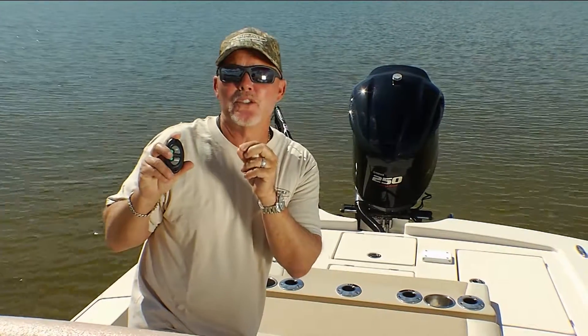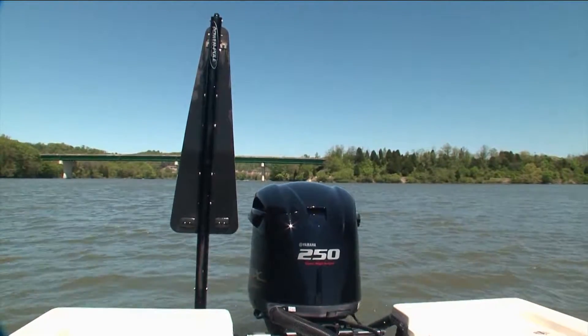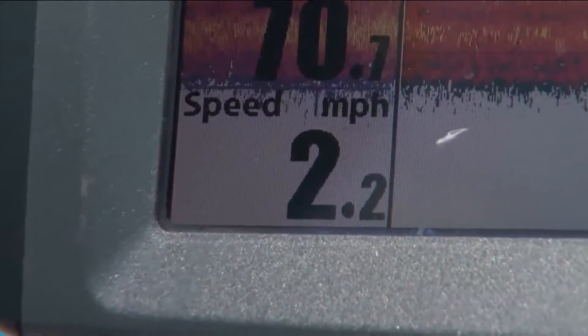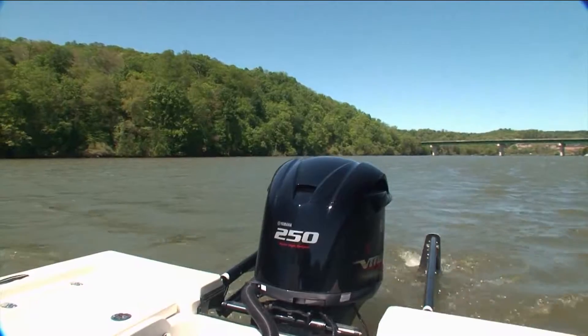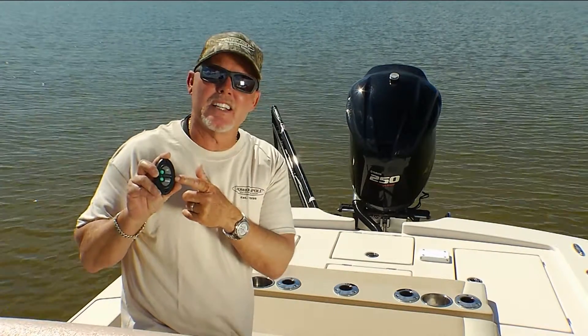Using this switch system, it allows you to drop down the Power Pole on one side, changing your angle. If you want to slow the boat down even more, you can simply put both down. This advanced dash control actually communicates with Sea Monster.